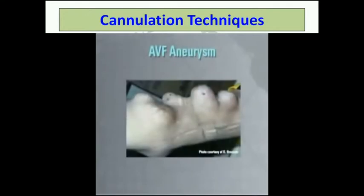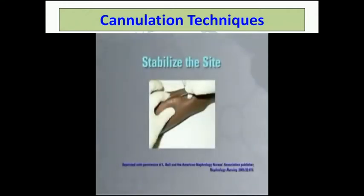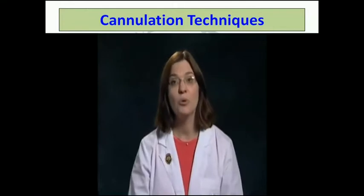Here is a fistula with several aneurysms. Let's walk through the steps in cannulating a mature fistula using site rotation. After you apply the tourniquet, stabilize the skin. The three-point technique can be used to hold the skin. The thumb and forefinger of the cannulator's needle-free hand stabilize the vessel to prevent it from rolling and also serve as a guide for finding the center of the fistula.